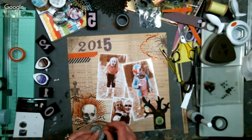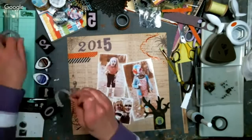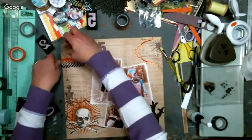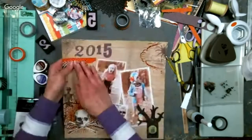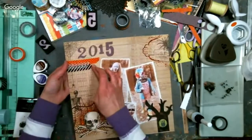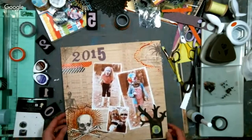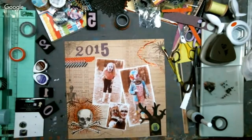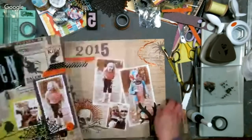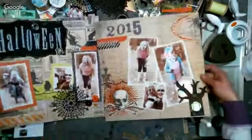We have someone from the Netherlands — this is crazy, everyone's from everywhere. I love how washi tape is translucent and you can layer the patterns to get a marrying of patterns together — I think that looks cool. Let's see if this layout looks done: Halloween 2015. That fits on the screen pretty well.